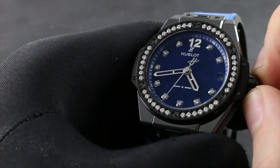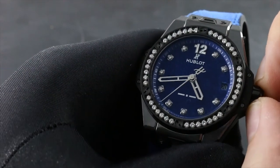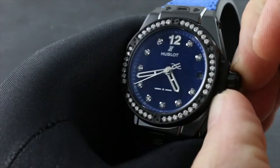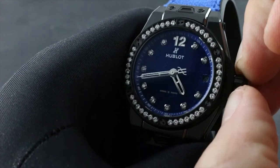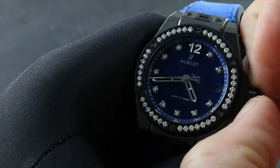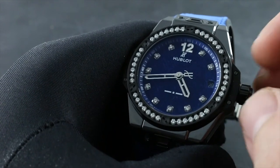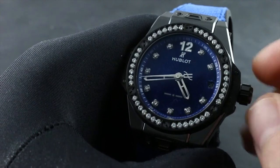The watch features two subsidiary functions that allow more precise setting of the time, including stop seconds and what's known as a quick set. By pulling the crown out to its second position — two detents out from flush — you halt the seconds hand.